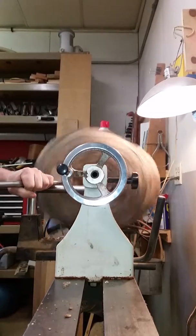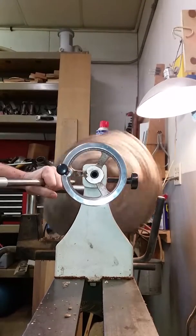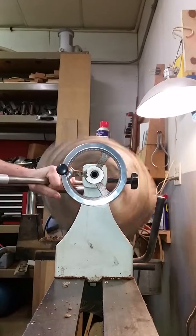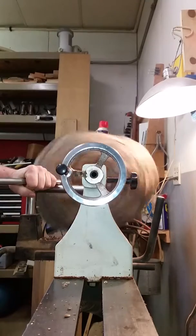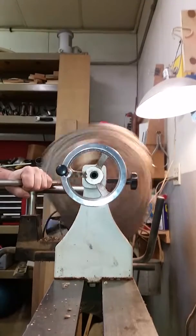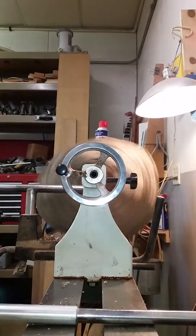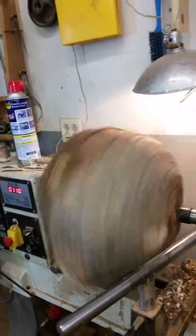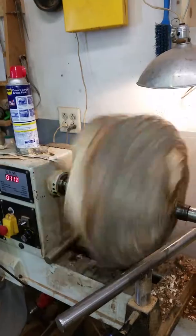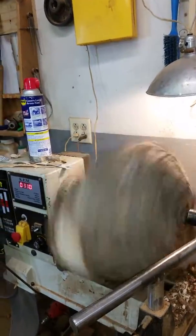There's more air than wood — it's going to be a long project. I think it will turn out good. It's a maple burl, local from Kirkland. We'll see.